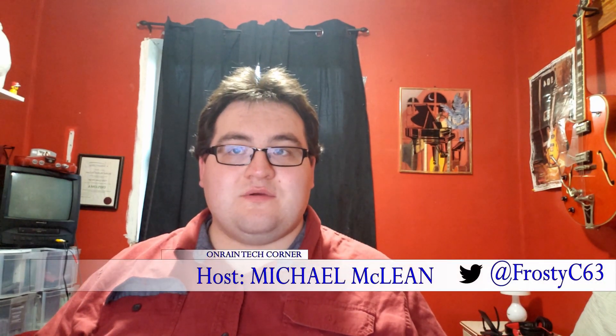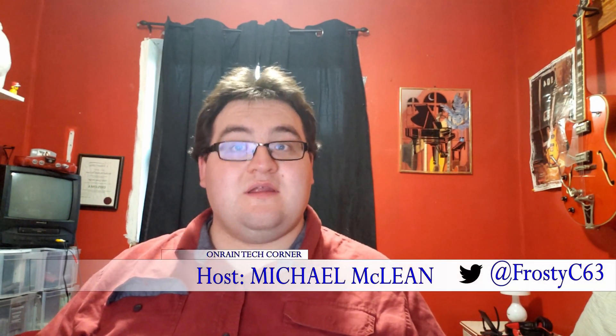Hello everybody, welcome to another episode of On Rain Tech Corner, the corner of the web where we talk about tech. And today we're going to be talking about the Fox Miro. Let's get started.